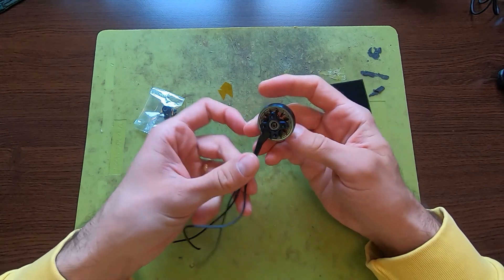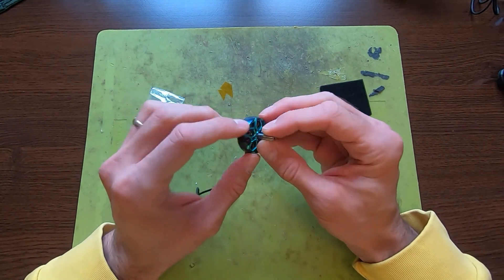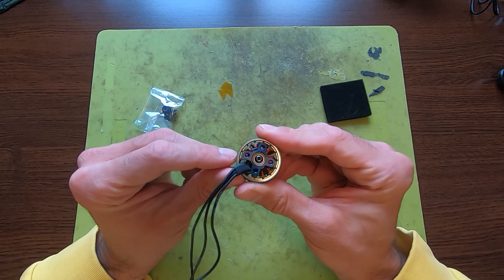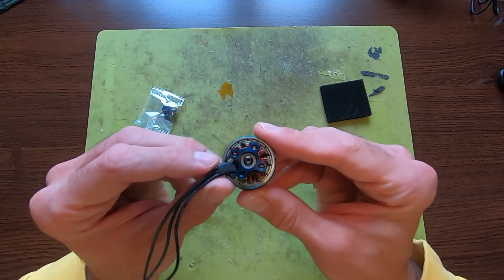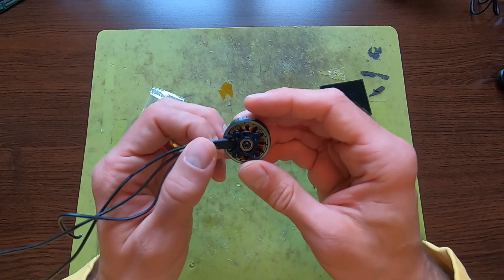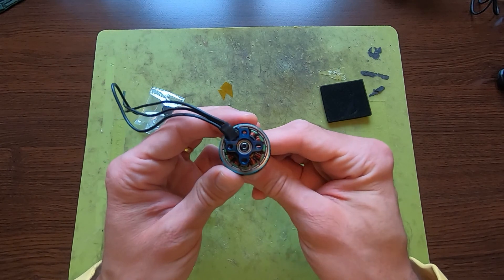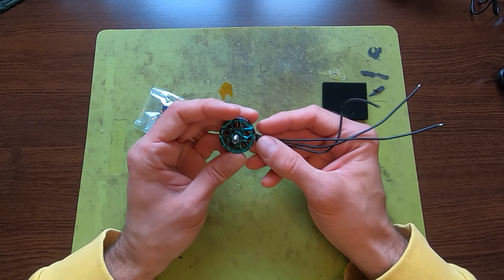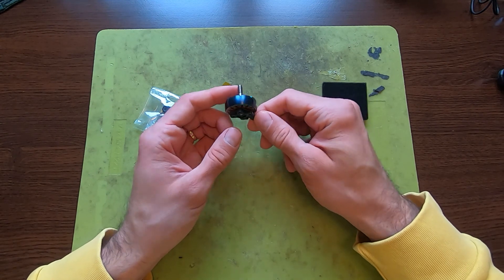It's a pretty standard design — a uni-bell design. It's all one piece with the insert from the bottom, with a lip that actually helps keep the magnets from slipping, although I've never had motor magnets slip. It has pretty much what you expect from the higher-end motor like the iFlight Zinc line.